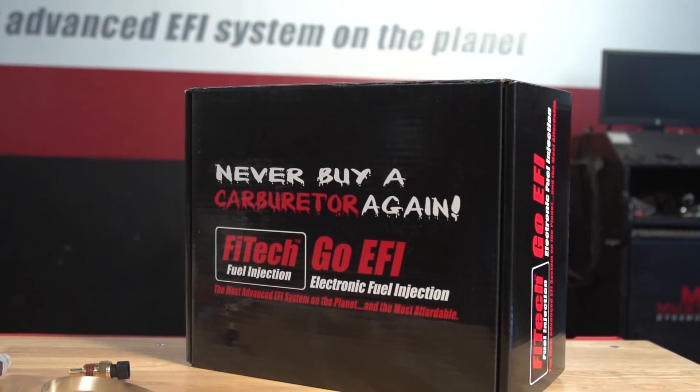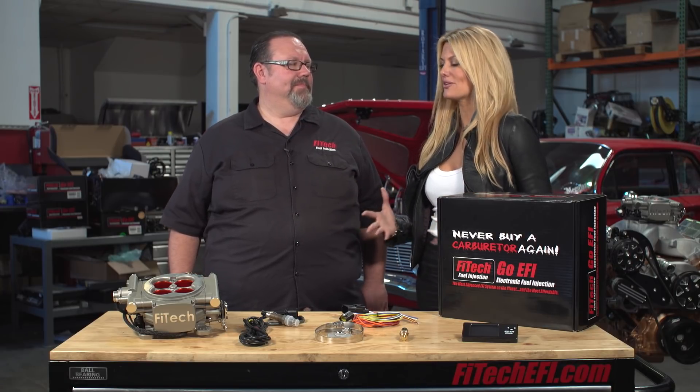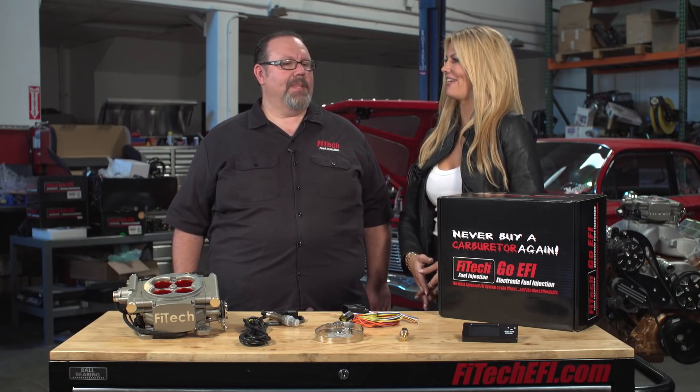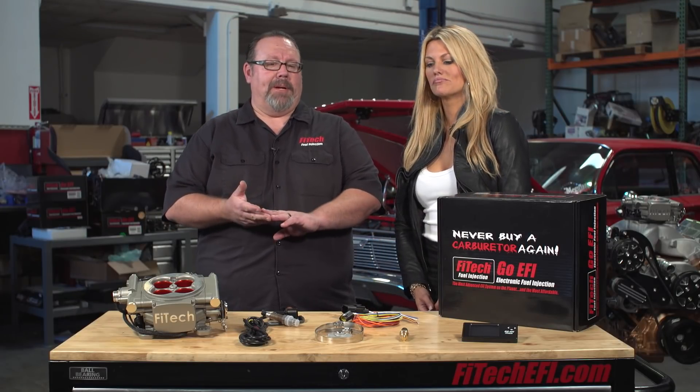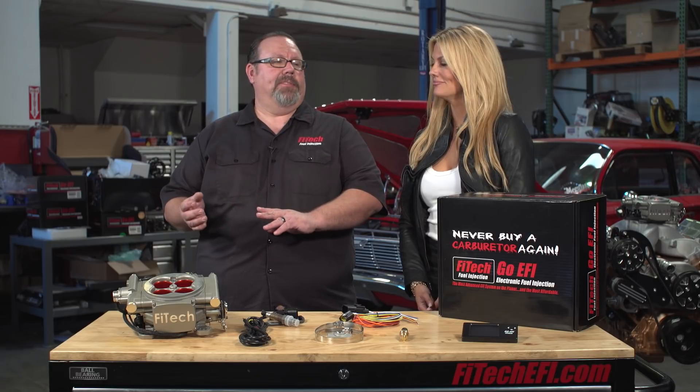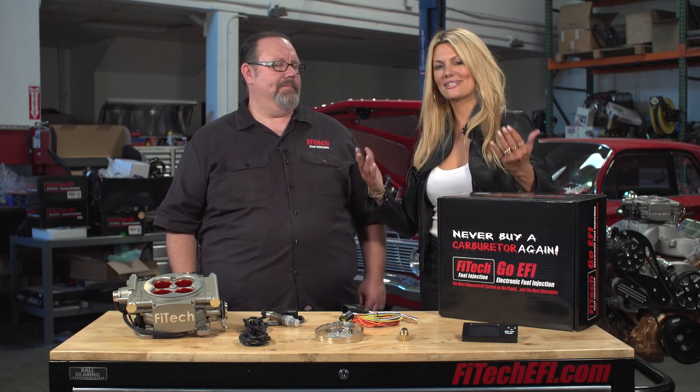You turn the key on, wait for it to pressurize, fire it right off within three seconds and you're up and running. Our system is fully self-learning with a few user inputs — mainly it needs to know the cubic inch size of your engine, a little bit about your camshaft, and your target idle speed. That's all the system needs to know and it's ready to start learning as soon as you turn the key and fire the engine off. We're able to incorporate OE-style self-learning technology into a user-friendly, consumer-ready package. It's that simple.